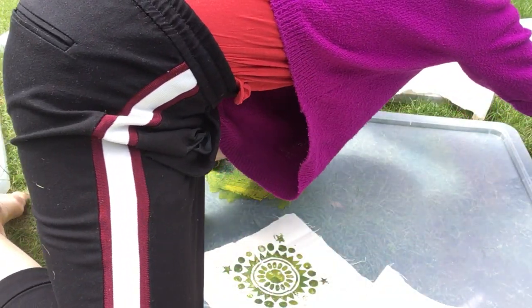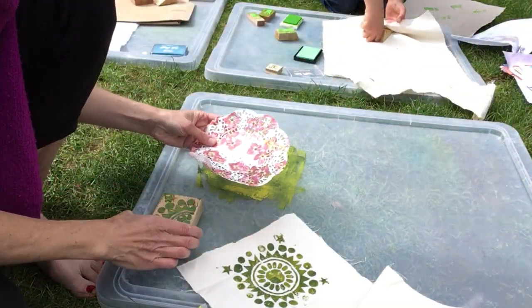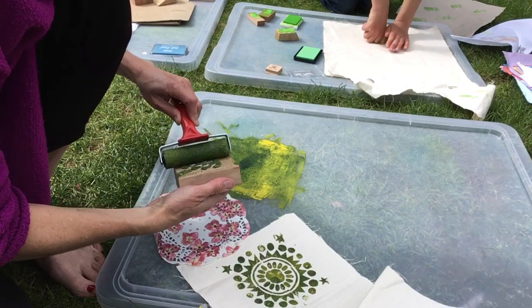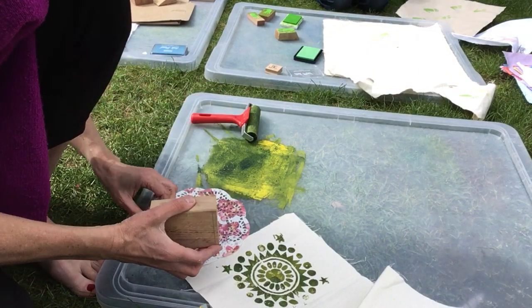You could do pattern onto pattern — I wonder what that would look like. Maybe I shouldn't be doing this all on the screen. Pattern on a pattern.